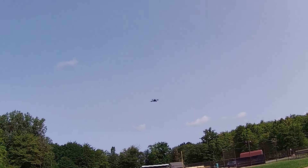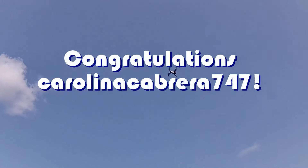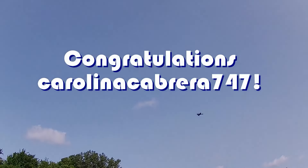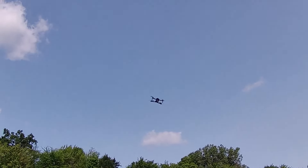Good morning, QuietCaptor101 here, and today's shout out goes to Carolina Cabrera 747. Carolina Cabrera 747 was first to say first in one of my recent videos, and that's what this shout out is, so congratulations.